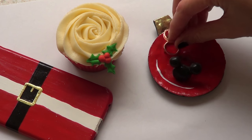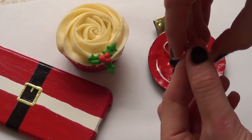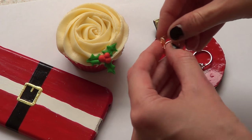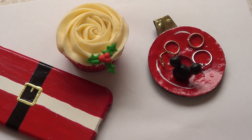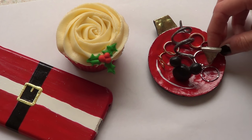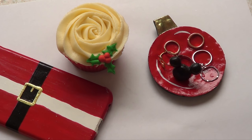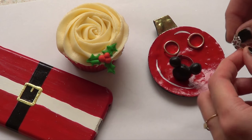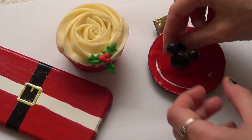I chose to use it for rings, but you can pretty much use it for anything — keys, rings, earrings, small necklaces, or small items that you have laying around the house that you don't really know where to put. This kind of plate is a really cool idea for how you can keep your space clean, and it's festive as well.